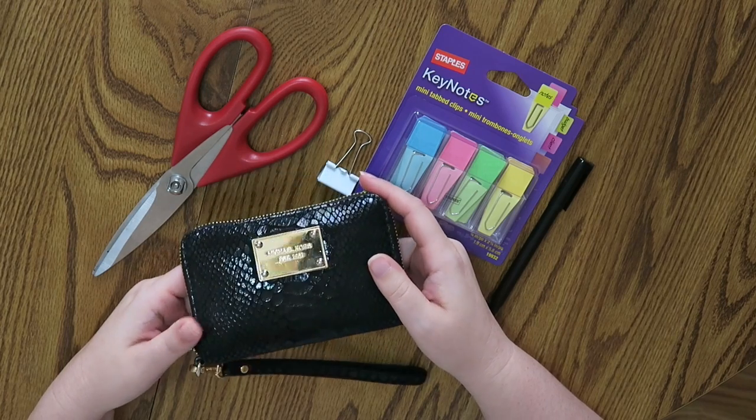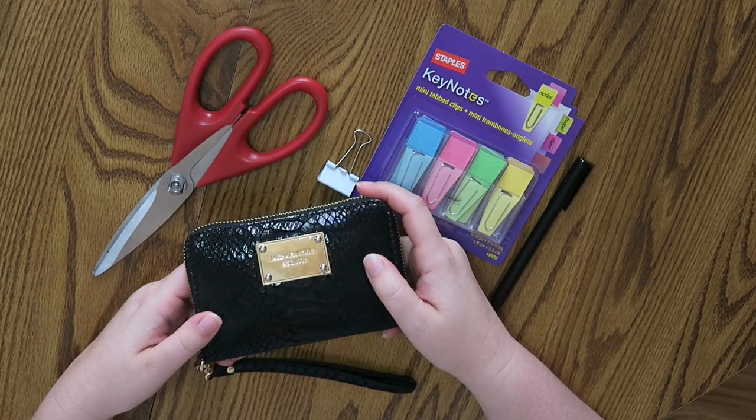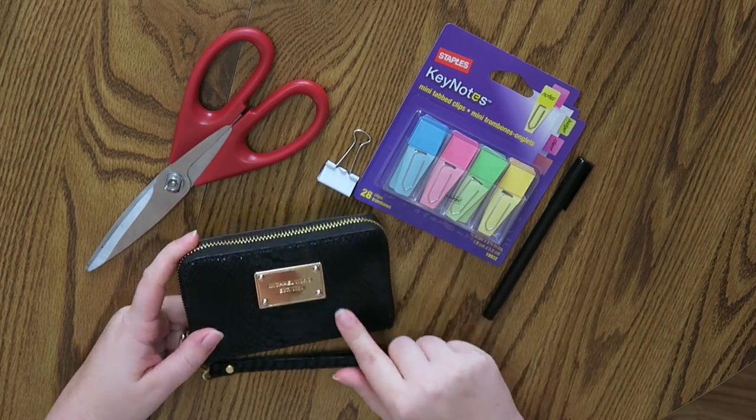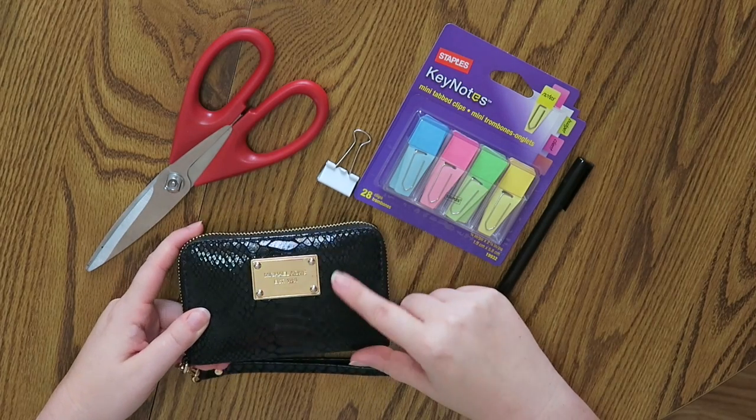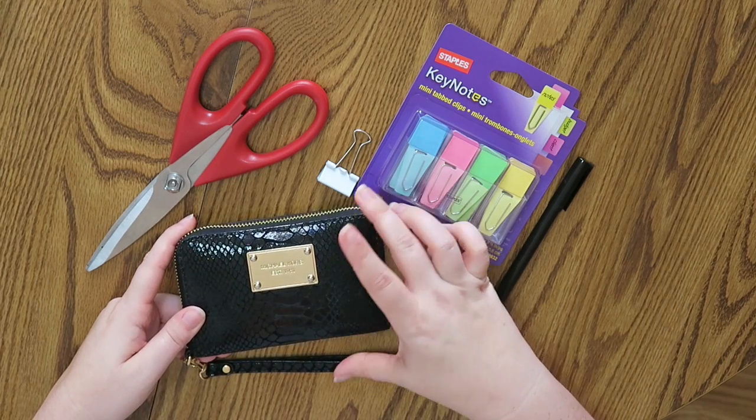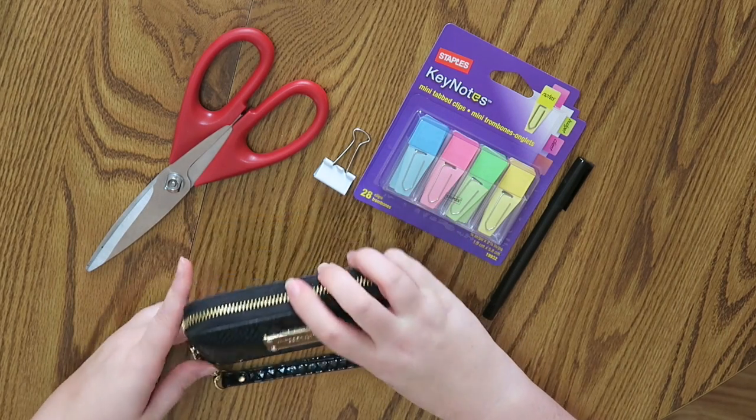This is my Michael Kors wallet. I will leave a link below if I can find it. The pattern is kind of like a faux snakeskin. It no longer exists, but the actual wallet style still does.